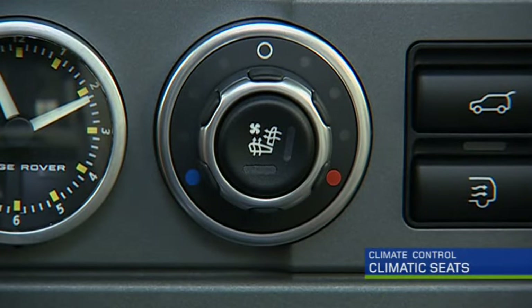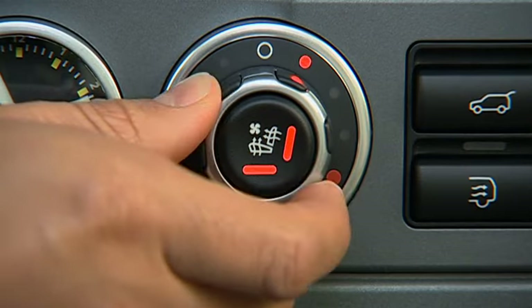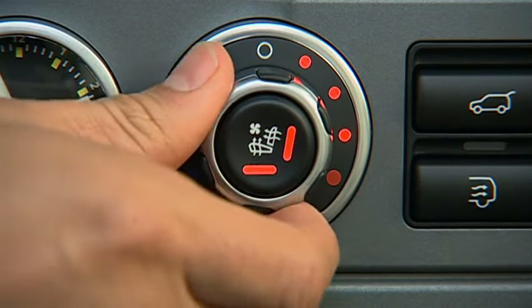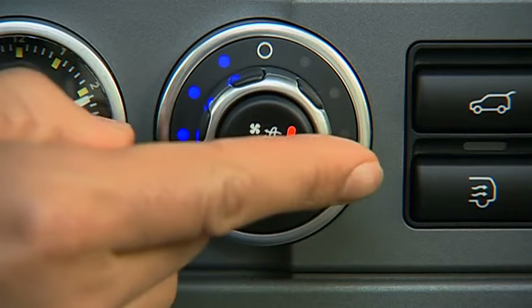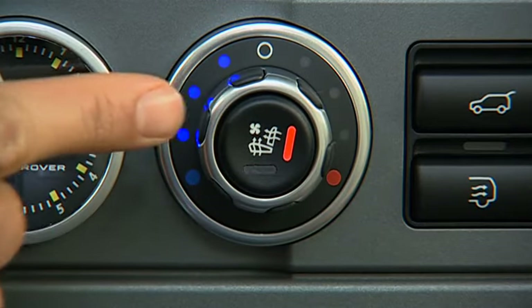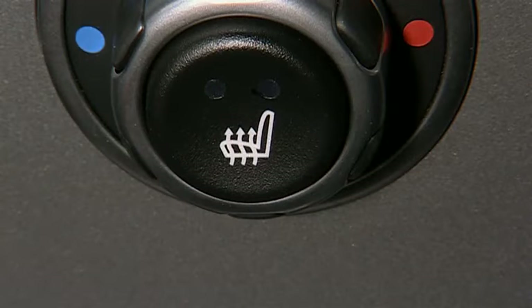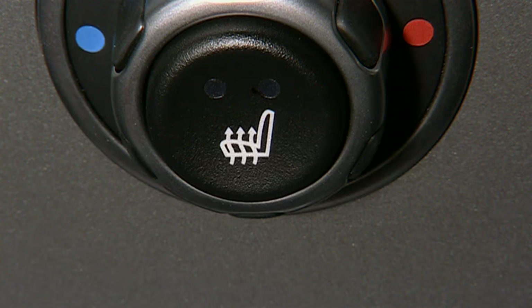For vehicles fitted with front climatic seats, the program is activated by rotating the knob. Turn to the right for heating, turn to the left for cooling. Select the seat back, or seat back and cushion, by pressing the center button. For vehicles fitted with heated seats only, the center button activates the heated seat setting.